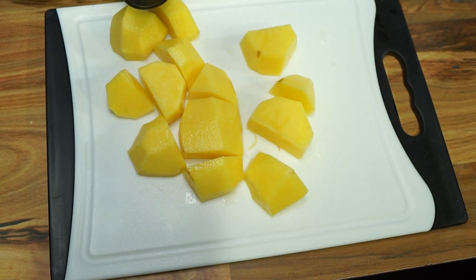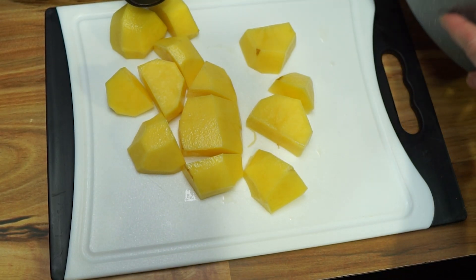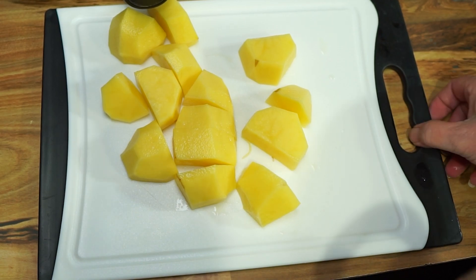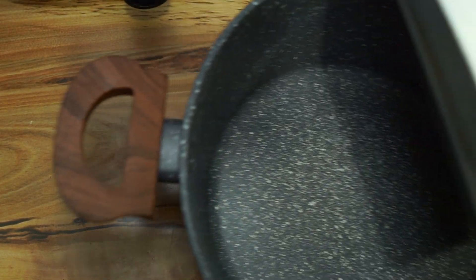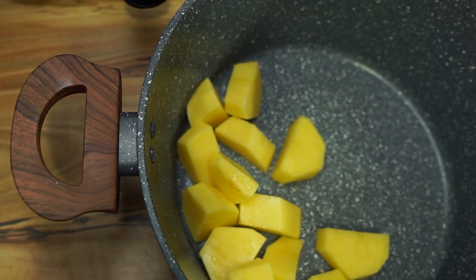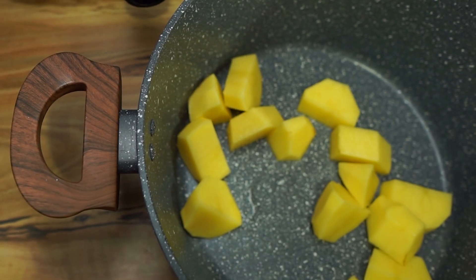I'll do that sometimes — I'll peel most of them and then leave maybe two or three with peelings on. We're going to get them all cut up, get them into our pot, and I'll continue cutting the rest of these up.